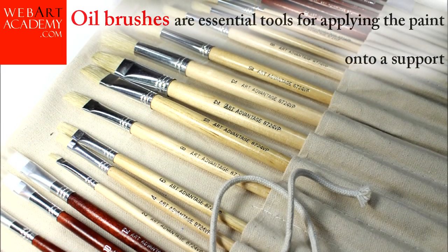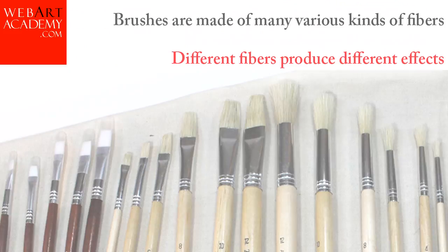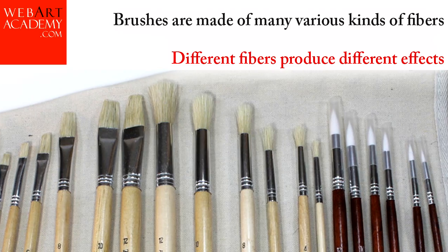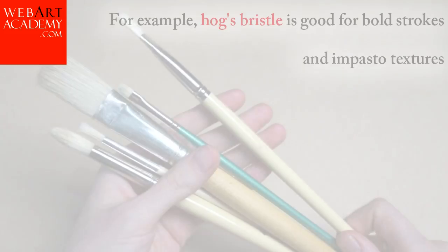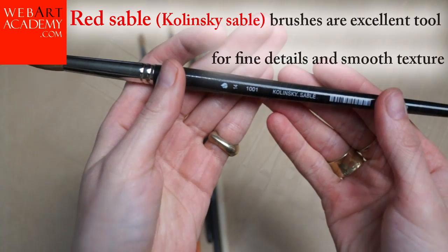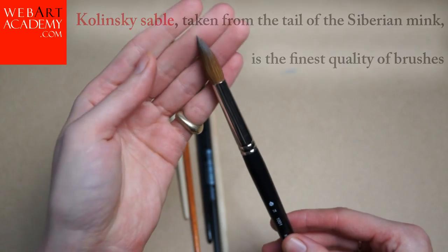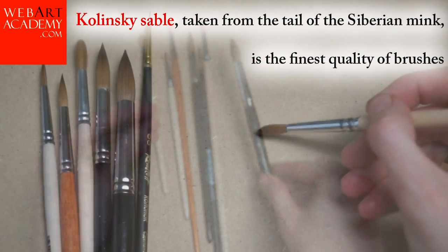Oil brushes are essential tools for applying the paint onto a support. Brushes are made of many various kinds of fibers, and different fibers produce different effects. For example, hog's bristle is good for bold strokes and impasto textures. Fitch hair and mongoose are fine and smooth, great for portraits and finishing touches. Red sable brushes are excellent tools for fine details and smooth texture. Kolinsky sable, taken from the tail of a Siberian mink, is the finest quality of brush.